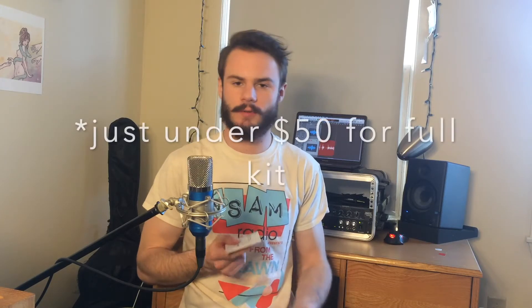Voila! So the package Tonor sent me came with tons of extra goodies aside from the microphone in that just over $30 package. You've got a pop filter, one of those broadcast stands, a number of cables, and a USB powered phantom power box for those of you who don't have audio interfaces with built-in phantom power.